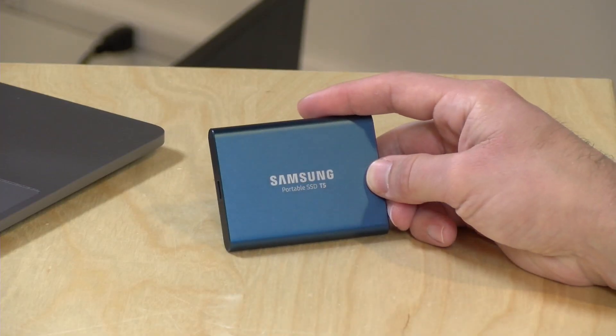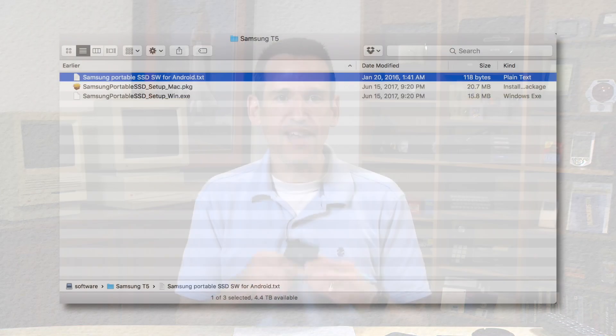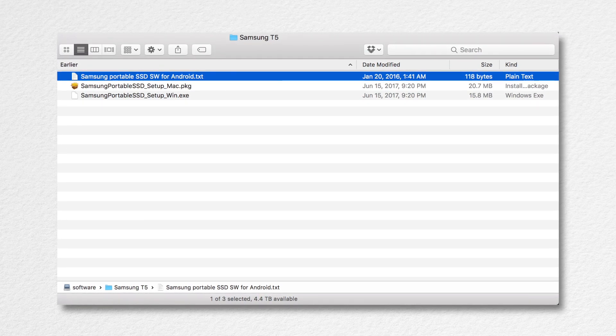The drive is going to work with just about anything that can take an external drive — even Android phones will work with it too. They do have some software that you'll find on the drive when you first plug it in, and I recommend not installing it. This does not require a driver to work, and the only thing I could see the software being useful for is firmware updates. The problem on the Mac at least is that when you install the software, it has a memory-resident monitoring application that stays loaded all the time.